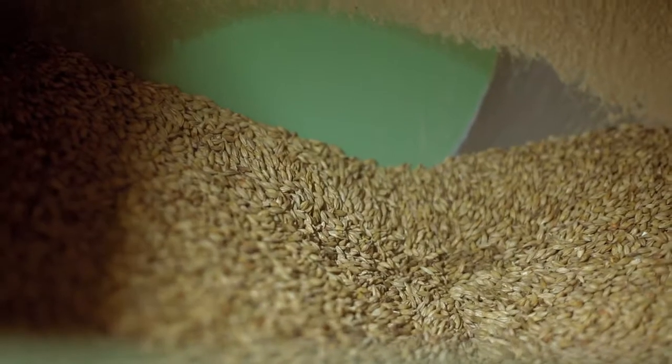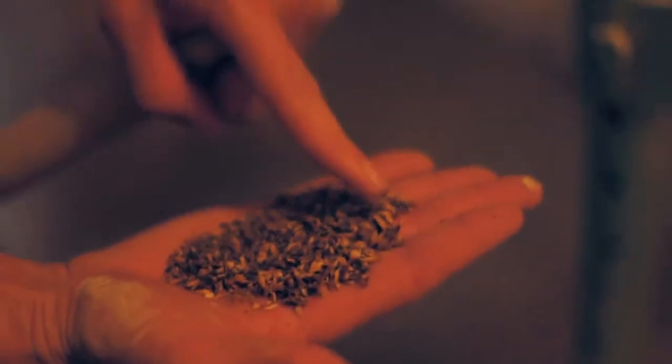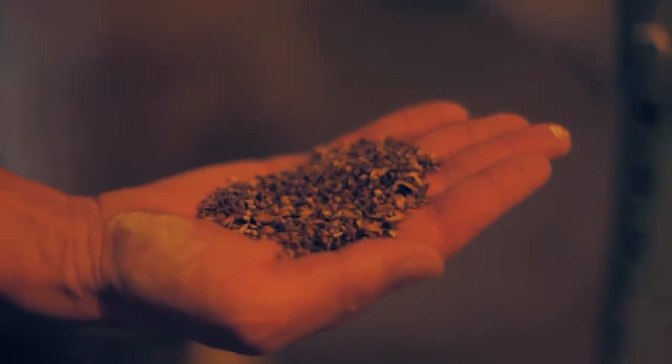This is what it looks like going in the mill. Now we're going to check our sample, make sure the full kernels are crushed — and that's exactly what we need.